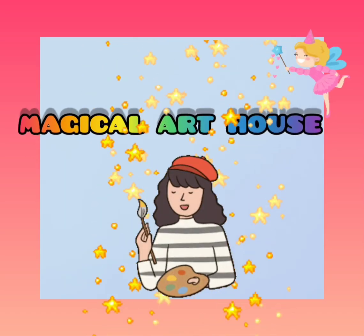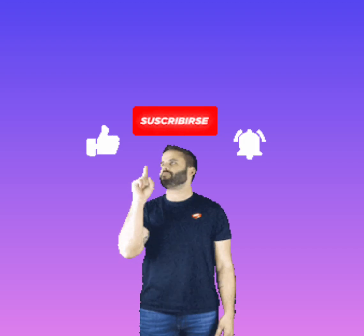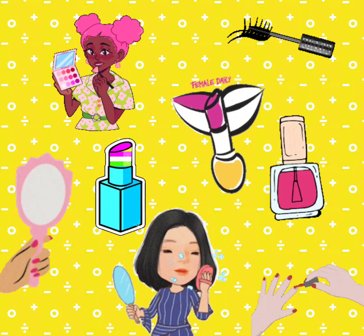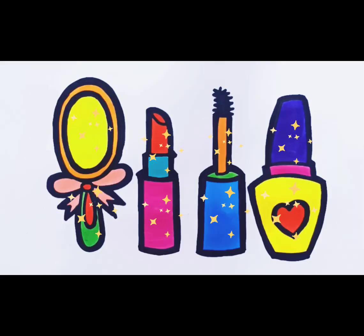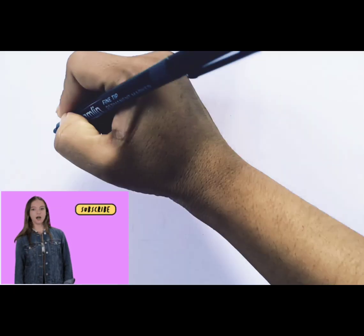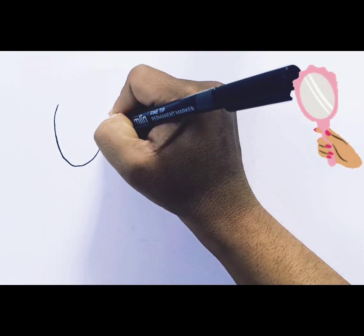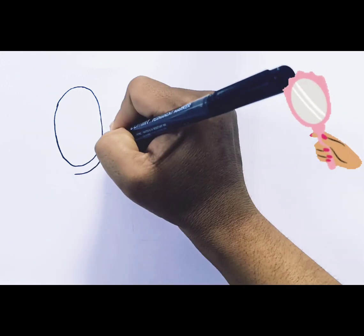Magical Art House. Hello friends, today we will learn how to draw and color makeup tools. Start drawing with me. I love to draw and color makeup tools.